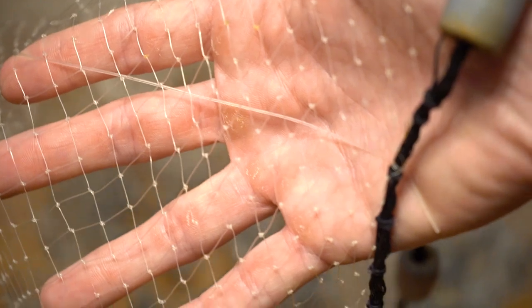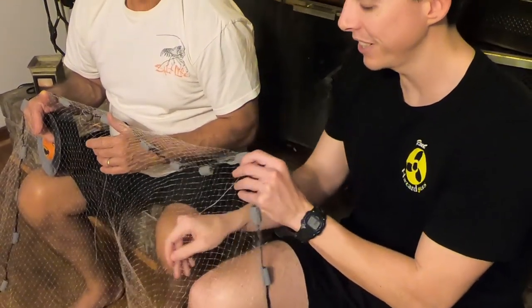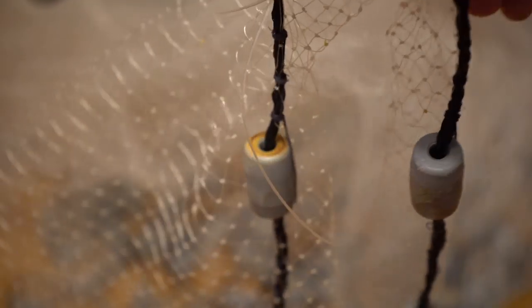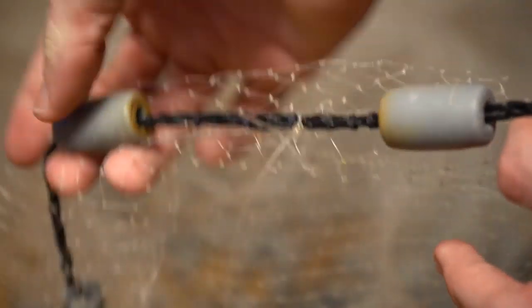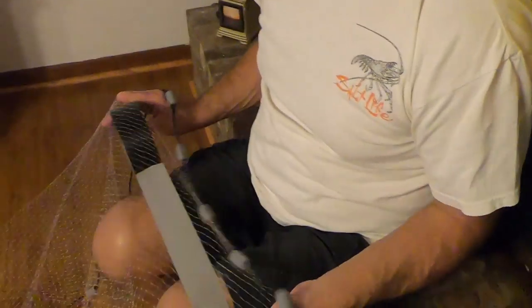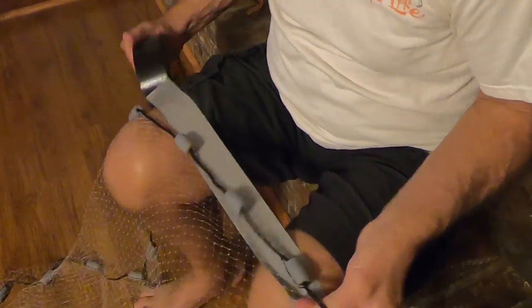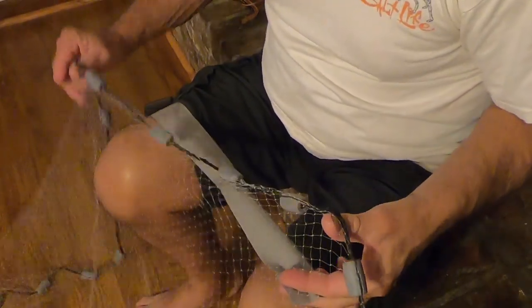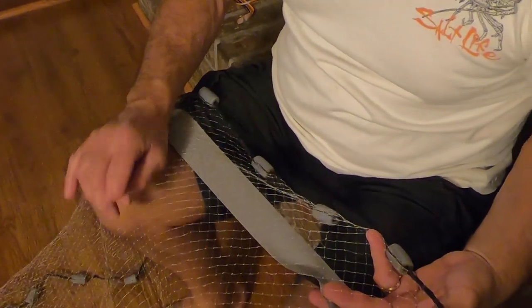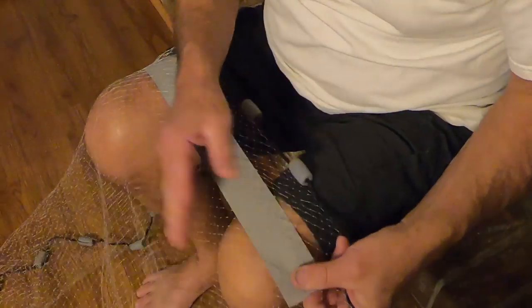One tip to remember is when you're taping it, don't tape over your drawstrings through these, which is what pulls the net in. You want to make sure you go underneath it so your drawstring is free. Once I get started, I'll find that drawstring and make sure I'm under it. When you tape it, you want to leave just a little bit of room in between your drawstring and your tape — about like this.